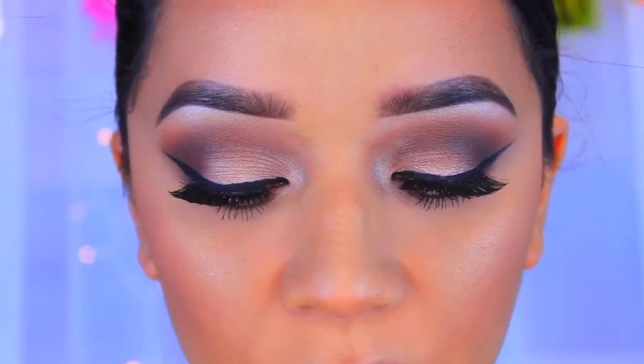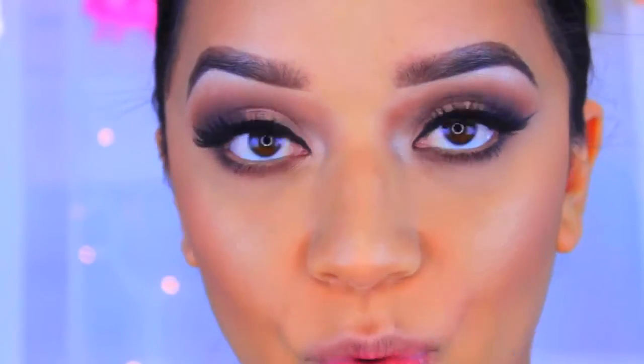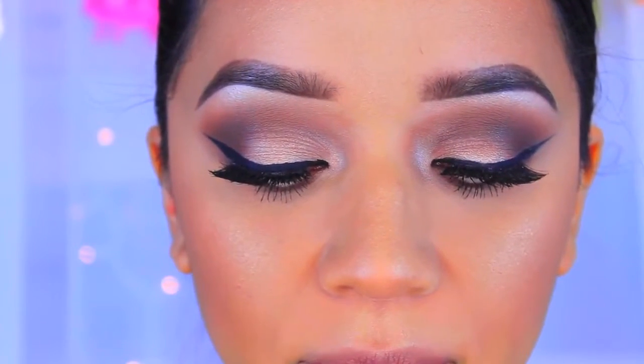We're going to move on to lips. For the lips, I'm going to go in with the LA Girl Matte Flat Finish Pigment Gloss in the color Rebel. I do have a full swatches video of these, so if you're interested, click that little link. I'm going to apply it on my lips and for my top lip, because it is rather small, I am going to overdraw it just a bit. I can't talk and apply lipstick at the same time.